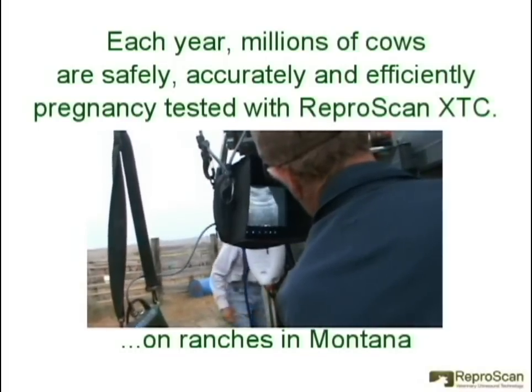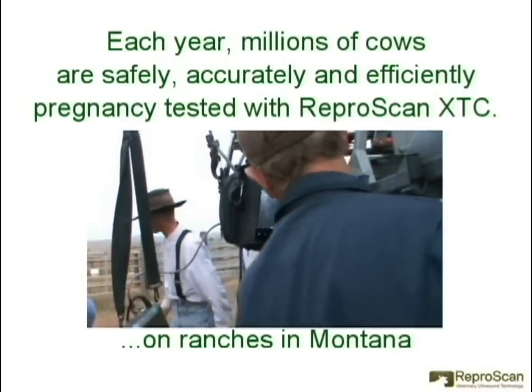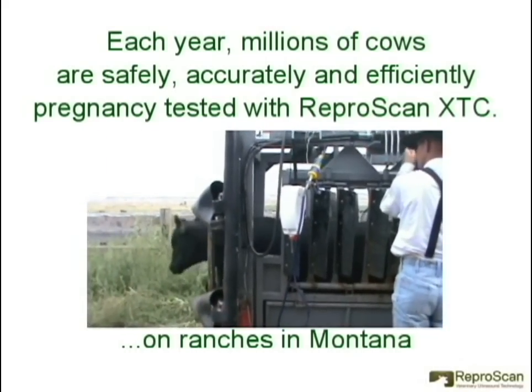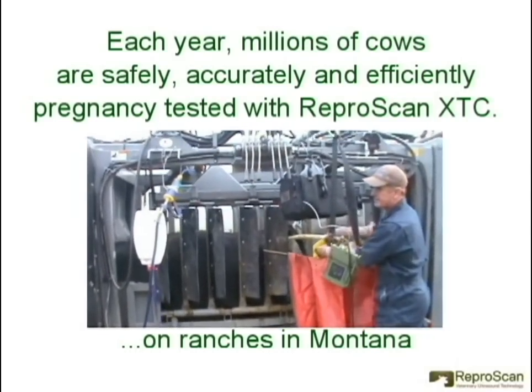In this video clip, the XTC is being used on a ranch in Montana to fetal age heifers. The heifers are being split into first and second cycle, which is a very useful management tool for the rancher.